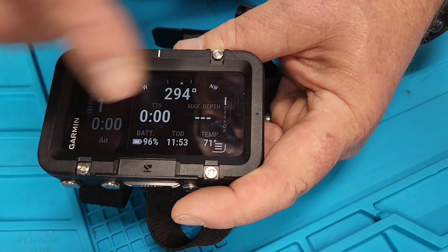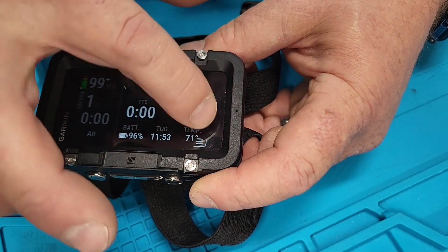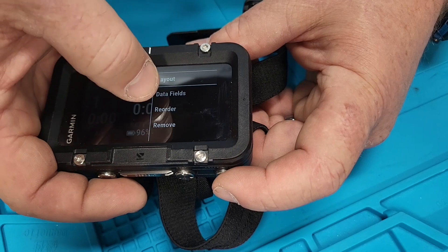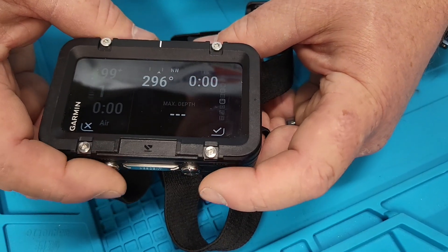Here are the data screens. You can choose the data screens, choose the order of the data screens, and there are a whole bunch of data screens on the side. You can scroll down and pick options like reorder data fields or remove, but I'm going to go back and actually add a new one.